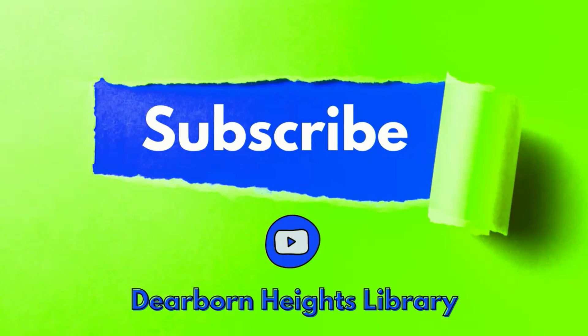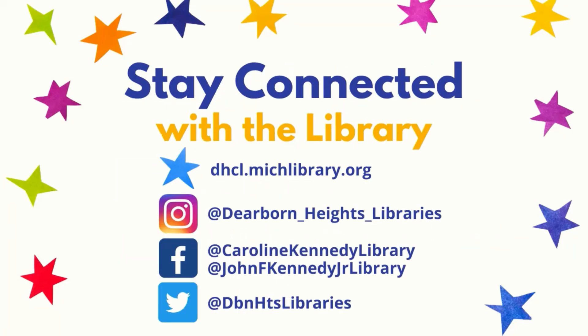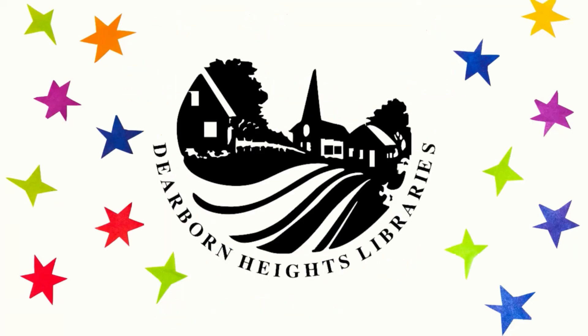Enjoyed what you saw here? Subscribe to the Dearborn Heights Library channel on YouTube and be notified when there's a new episode. Did you know that with your Dearborn Heights Library card, you can borrow e-books, e-audiobooks, stream thousands of hours of music, and even movies? You can download apps for your devices or visit our website on a computer. Stay connected with us at dhcl.michlibrary.org and on Instagram, Facebook, and Twitter. Thanks for tuning in.